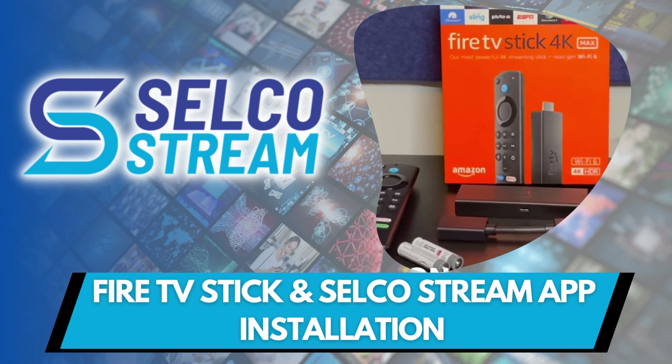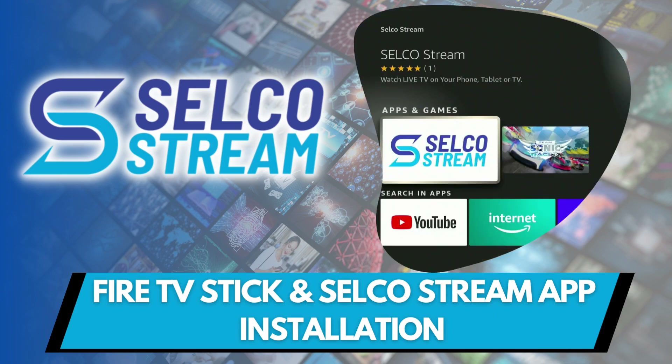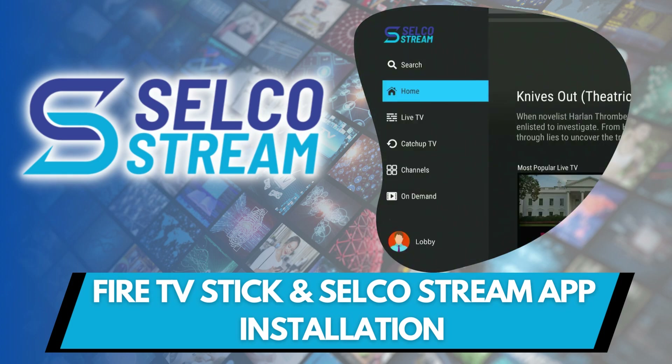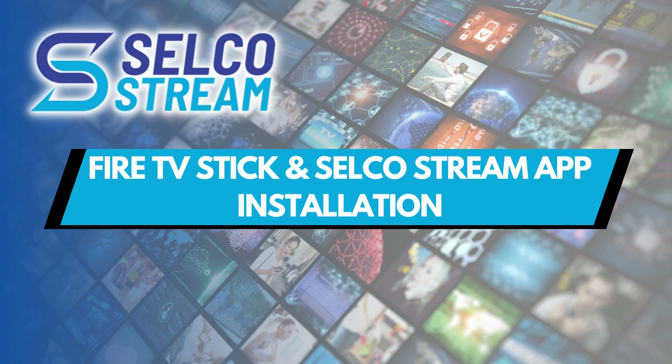Let's explore some of the features of our live TV service, Selco Stream, to help you best enjoy your viewing experience. Let's begin by reviewing everything that you'll need to install your Fire TV Stick and the Selco Stream app.